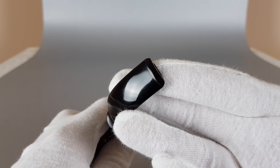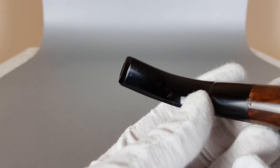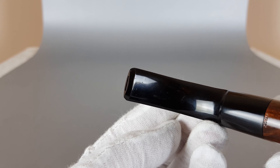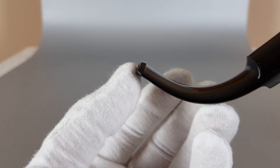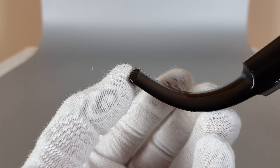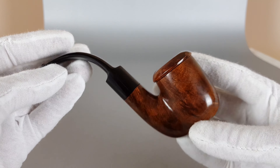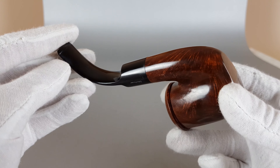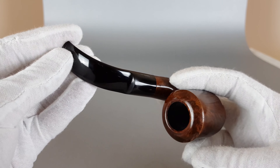You can see there are some microscopic signs of wear on the stem — just some minor dots. You can see how shallow they are. These very microscopic traces are the only signs of wear on the pipe, and that's pretty great for a pipe as old as this one.